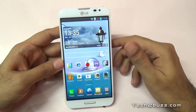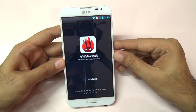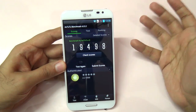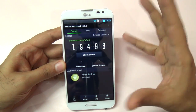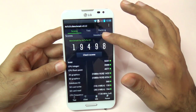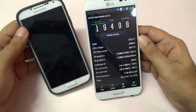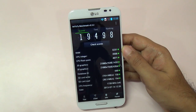I also ran the Antutu benchmark and we got a score of 19,498. I actually expected the Optimus G Pro might score above 20,000, but this is what we get. For comparison, the Samsung Galaxy S4 Octa-core version gets an Antutu score of around 28,000.